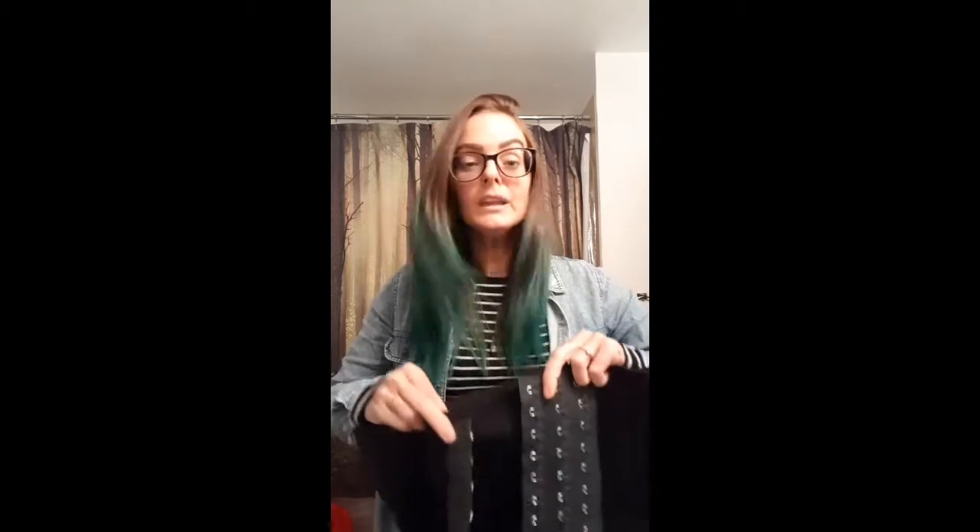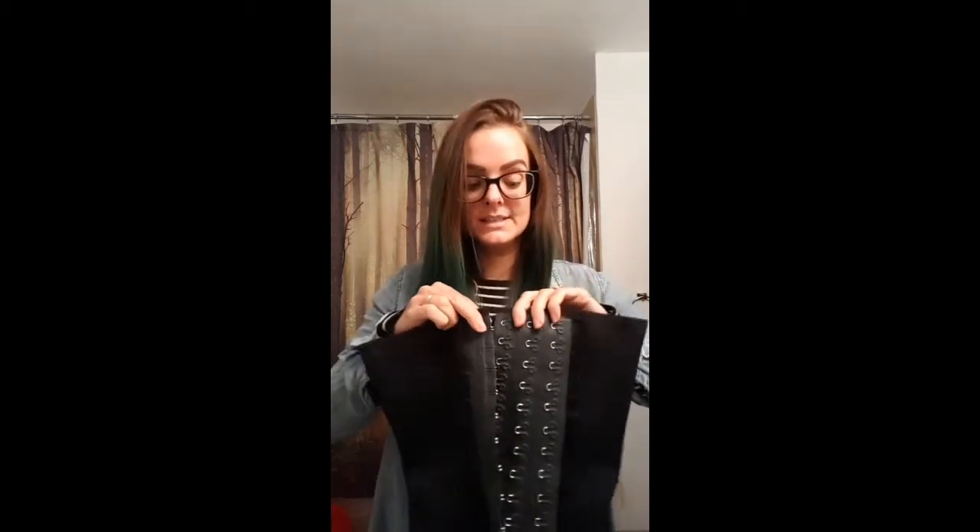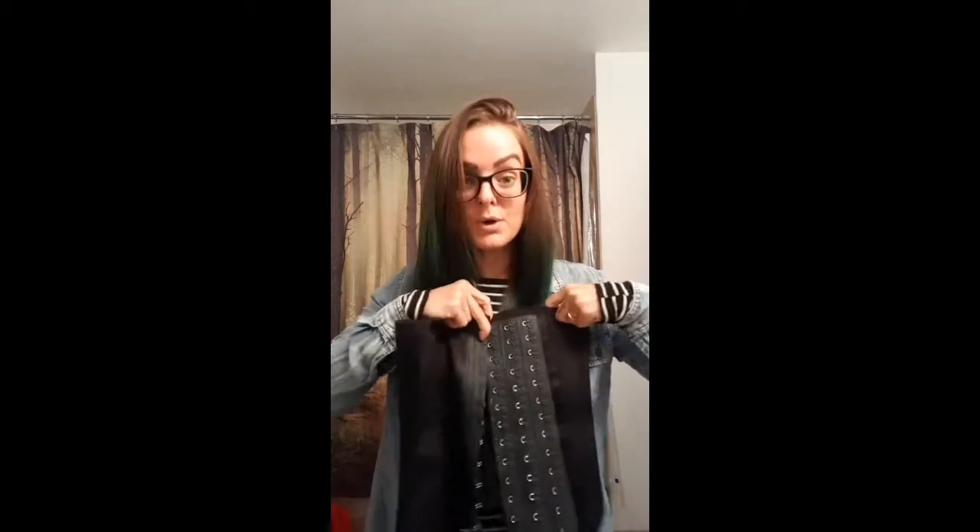It has boning throughout and it fits great. When I first started, I started on the very closest hook possible and it was really hard — even that was really tight. I wore it four or five times and then I thought I'm gonna be brave and try to close it even more, and I could.